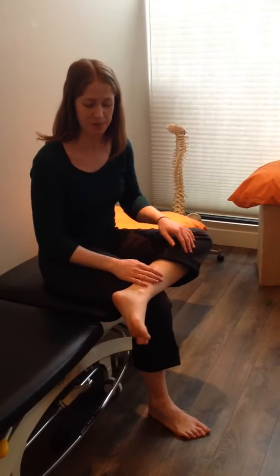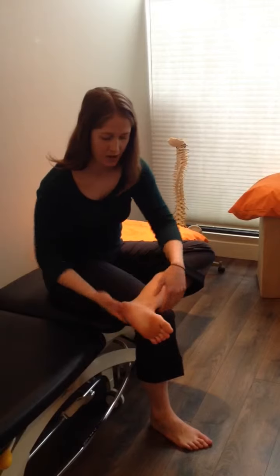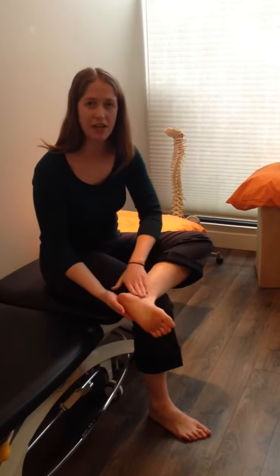Number two: waking up the sensation in your feet using different kinds of touch — tapping, stroking, and rubbing. Try and get all the different surfaces of your feet and ankles.